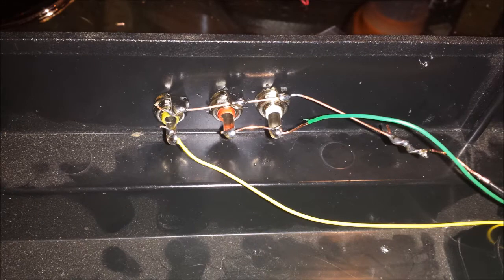Lastly, drill holes in the case and put in the RCA jacks that come with the kit. The ground wire goes to all of them, the yellow goes to video, and the green — which is audio — goes to the red and white audio jacks. It's not a stereo system so you don't need to use two audio jacks, but my kit came with both so I wired both. If your kit only comes with one audio jack it doesn't make a difference.